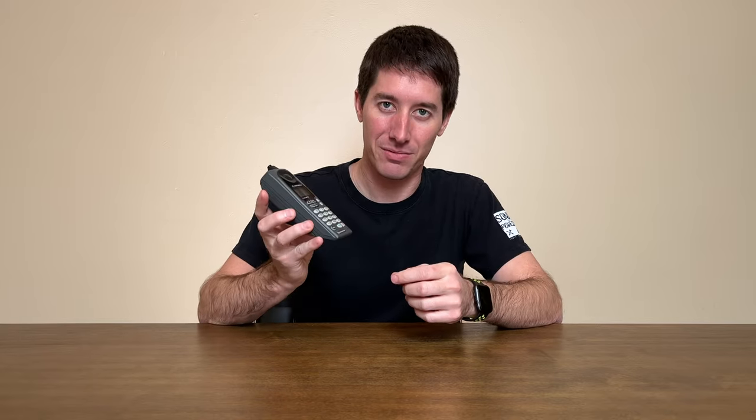So you'd have to be in the call, see low battery on the display, pop the battery off, grab another battery, put it back on in four seconds, and then push power. And hopefully, if you were a magician, you'd still be on a call with the person on the other end.